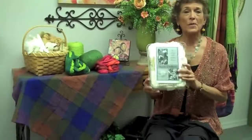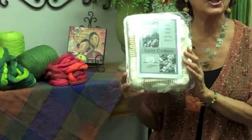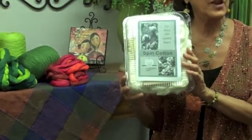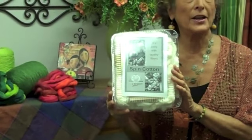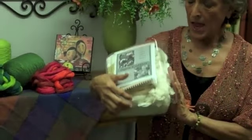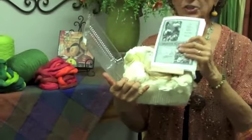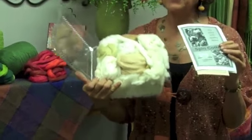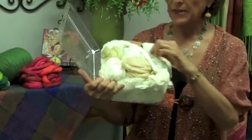Let me tell you about our All About Cotton Spinning Kit. This is a wonderful introduction to cotton if you've never spun cotton before, or if you have and you want to try a variety of different cottons. Here we have a packet, and we have instructions that tell you everything you need to know about the fibers that are in here and the spindle.